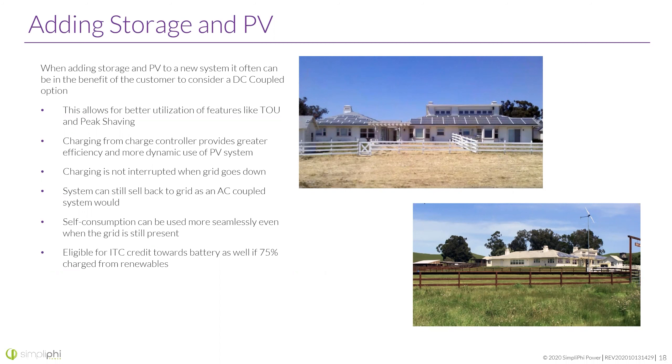Eligibility for the ITC credit towards the battery as well — this applies whether DC coupled or AC coupled, but it's a good point. If you're putting in solar and battery at the same time, the ITC can apply for both the battery and the solar, as long as 75% of the battery is charged from renewables. It's a huge benefit if a customer is considering batteries — you can get the system in with storage now and save a lot of money by getting the ITC applied to the entire thing.